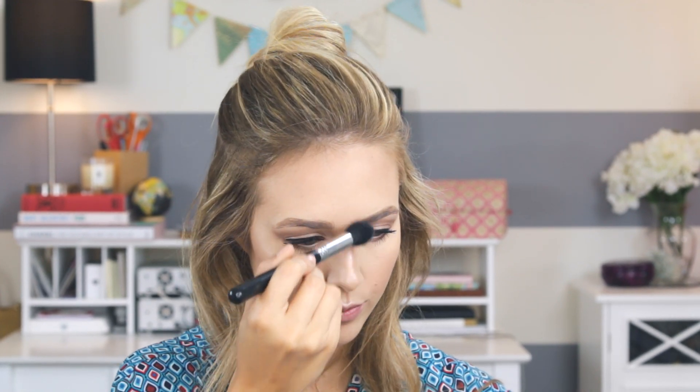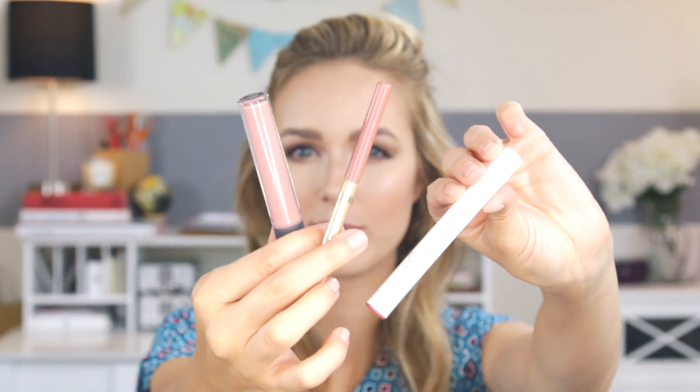Now onto the lips. I'm lining my lips with a nude liner, then going in with the ColourPop Lippie Stix in the shade Frida — I'm obsessed with this lip color and I need every shade of this formula. Then on top for a glossy look, I'm going in with my Bright Beauty lip gloss in Rambutan. It's one of my favorite lip combinations and I've been wearing it basically every day.